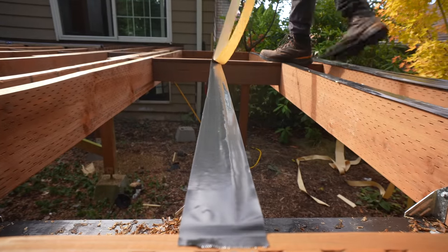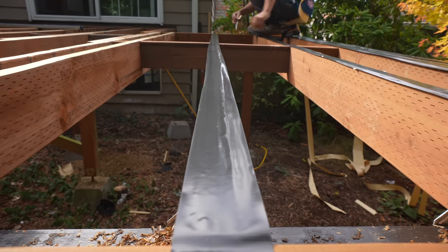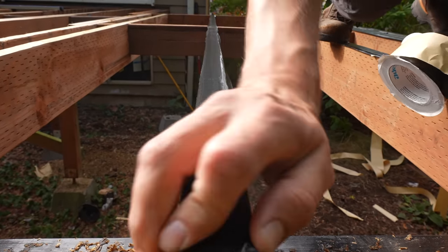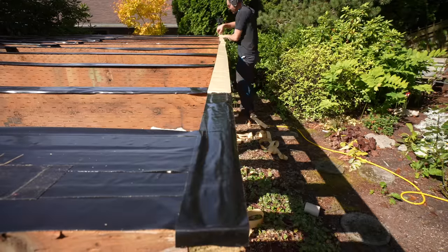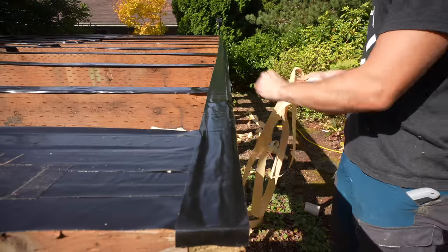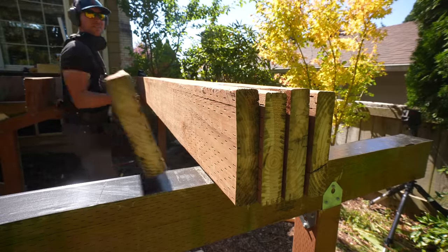Flashing tape is not very time-consuming to add — between the tape I applied to the beams and the joists it probably only took me an hour to do. The overall thought process is just to make sure your structural lumber lasts as long as humanly possible, because no matter what, the composite decking material is going to last longer than a pressure treated joist or beam. This is always a very satisfying step because it's easy and straightforward.